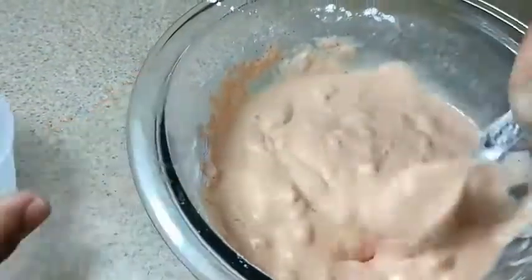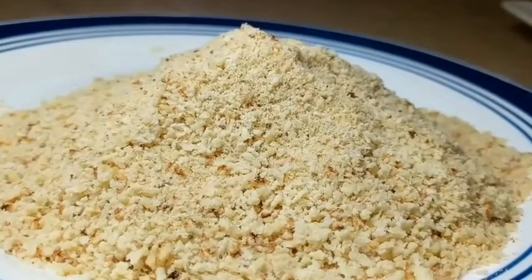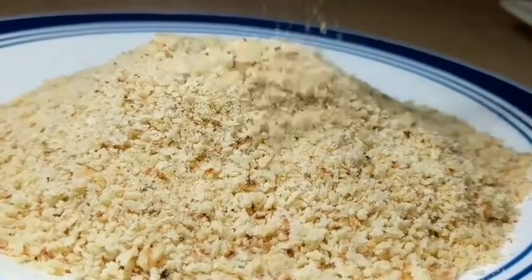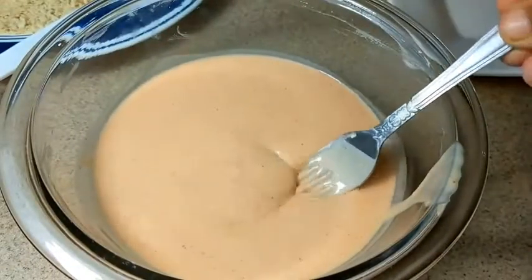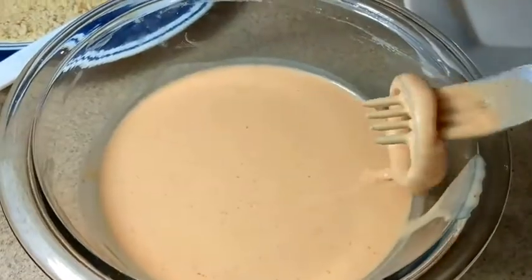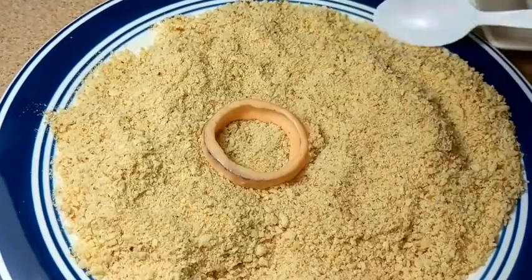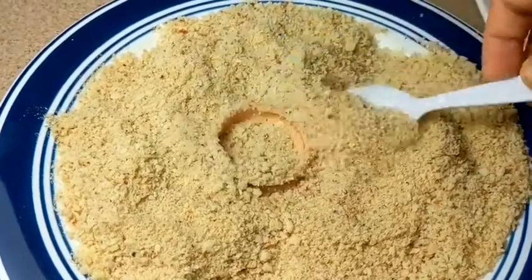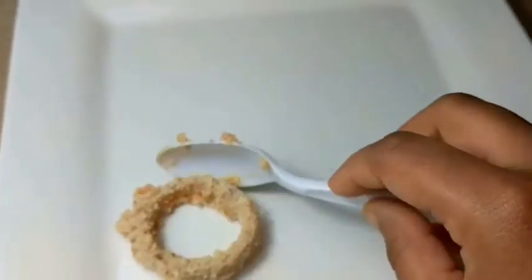This is the right consistency. Now take 1 cup of bread crumbs in a plate — you can check my previous video to know how to make bread crumbs. Dip the soaked onion slices in this paste, then place them on the bread crumbs and coat the bread crumbs on both sides of the onion slices.